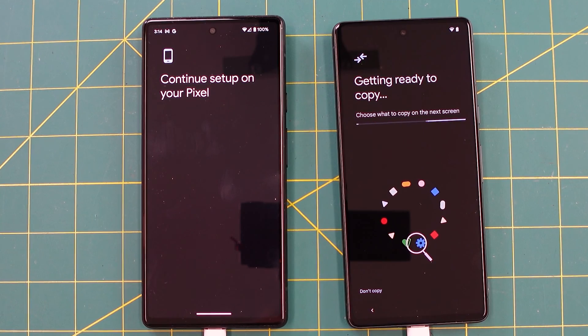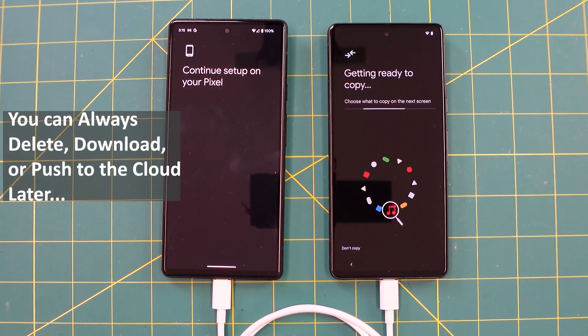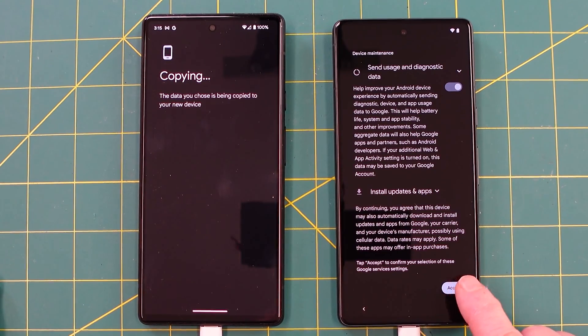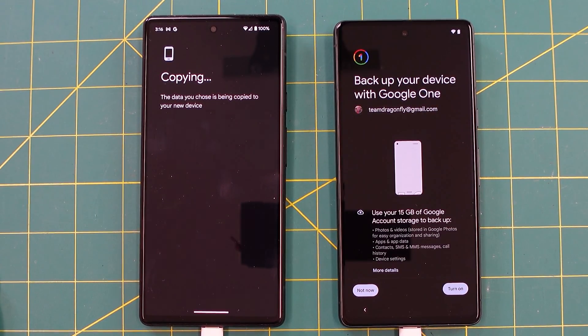Lots of little notification sounds going off. You can choose what you want to copy on here — I'm going to copy everything. It'll probably take about 20 minutes. Copy it all. A bunch of things scrolled by. Didn't want to give any personal information so I just hit accept there.